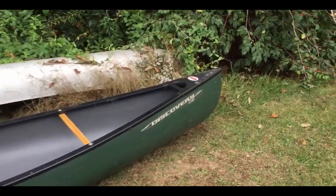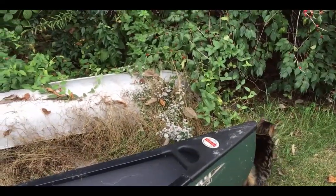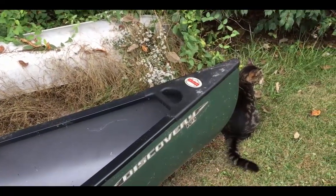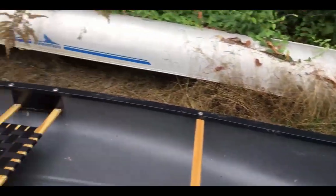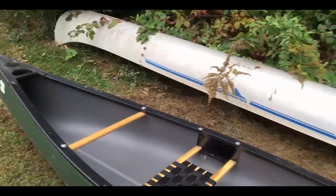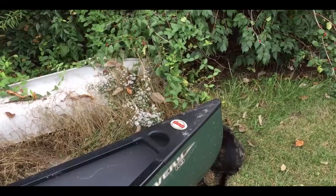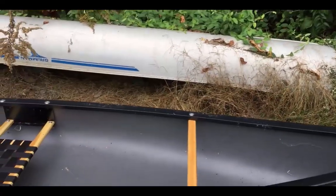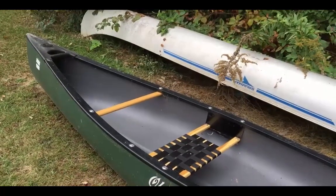Old Town points out in its literature that it has two handles. Two handles can be handy, I guess. But if it's a solo canoe, you're probably going to be by yourself, so who's going to help you with the other handle?